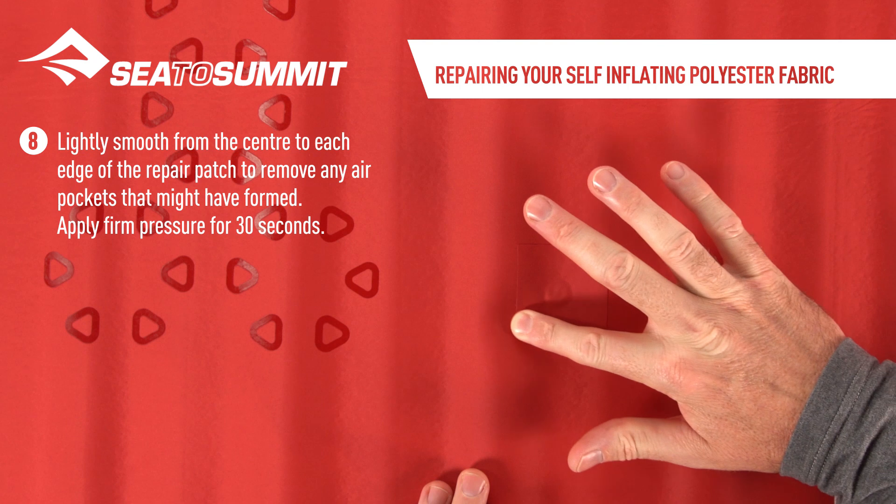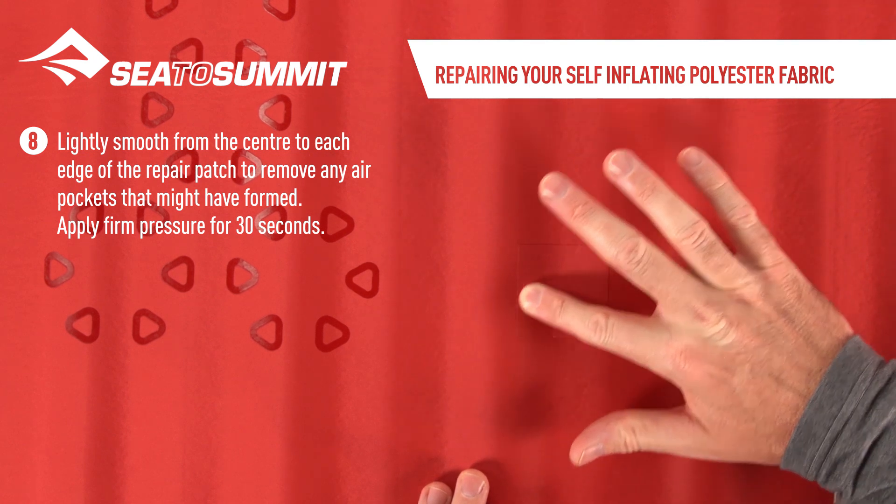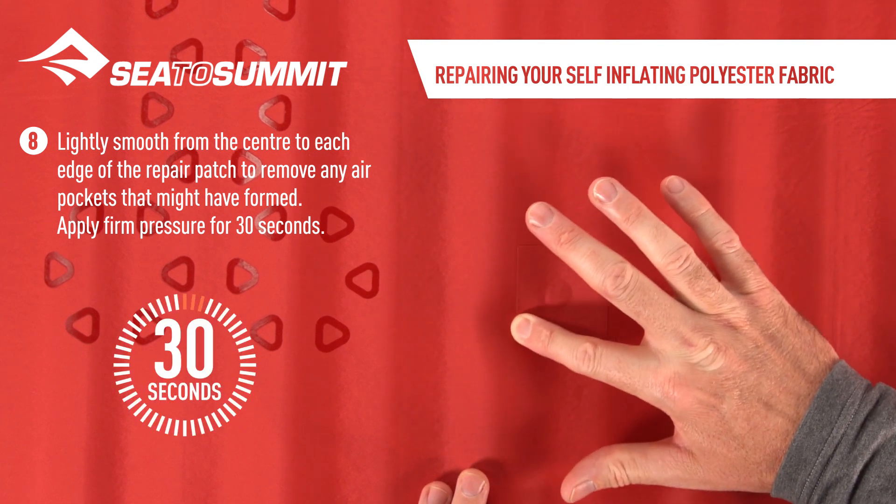Lightly smooth from the center to each edge of the repair patch to remove any air pockets that might have formed. Apply firm pressure for 30 seconds.